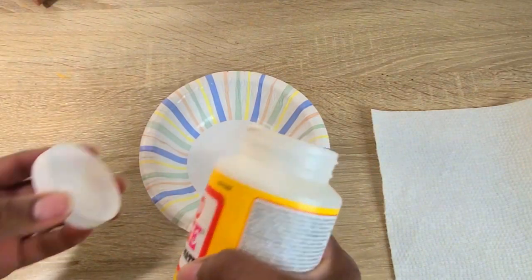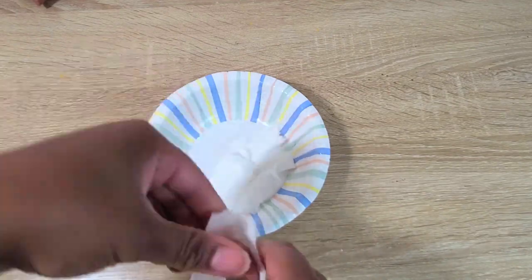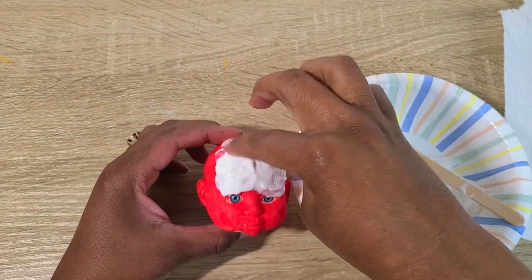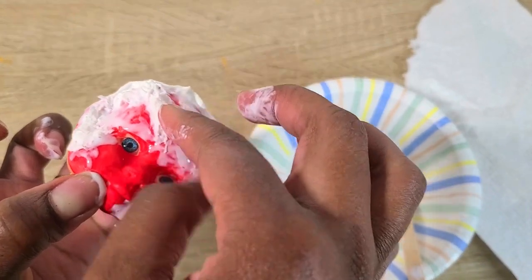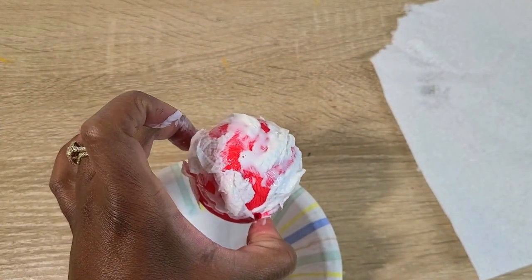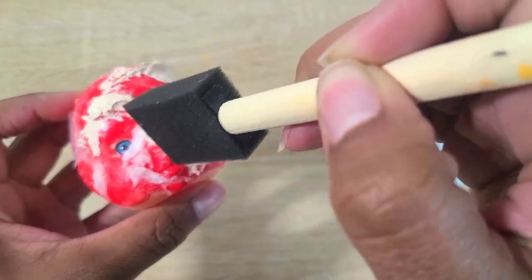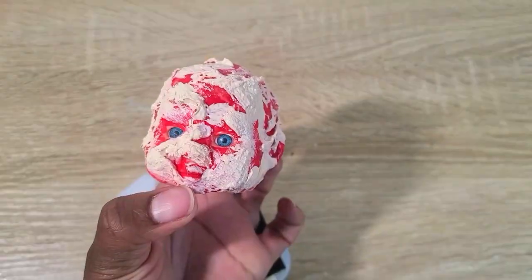Now I'm going to take some Mod Podge, rip up some paper towels, make sure they're completely soaked in the Mod Podge, and then place those pieces all over the head — scrunching them up to look as torn as possible. This represents Freddy's burnt-up face. Then I'm going to take some peach paint — a neutral blush — and dab that all over his face, making sure to leave some red showing to emulate Freddy's famous burnt face.